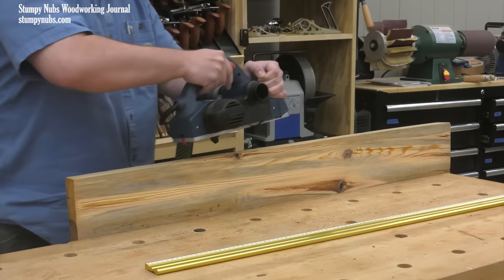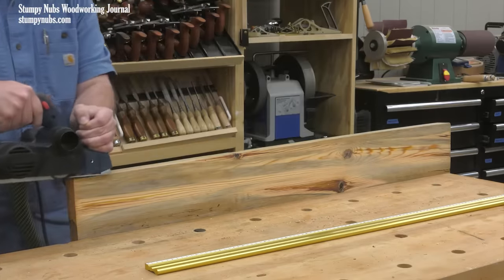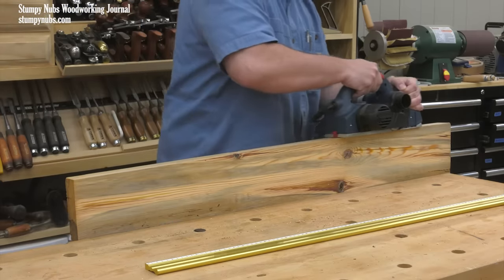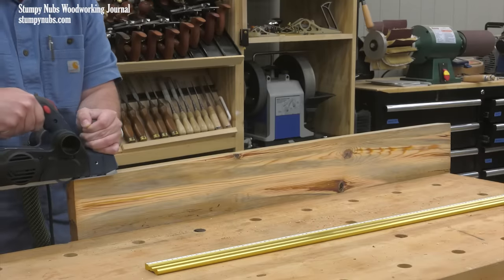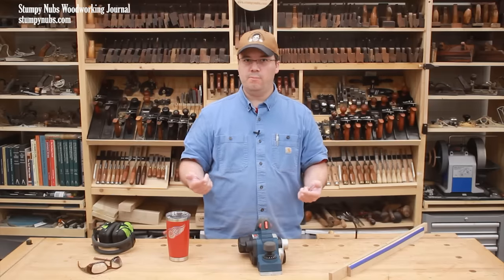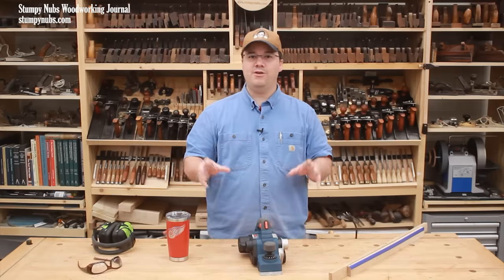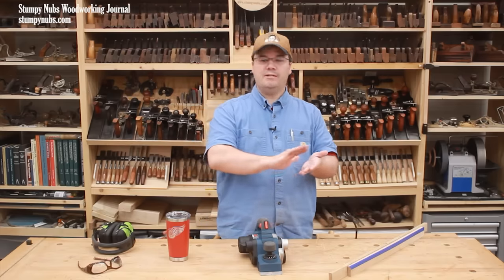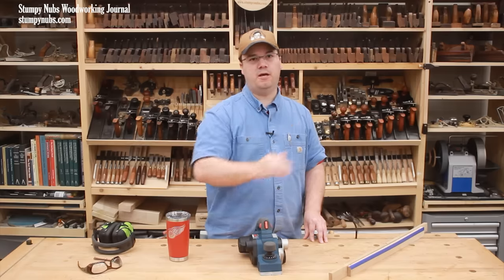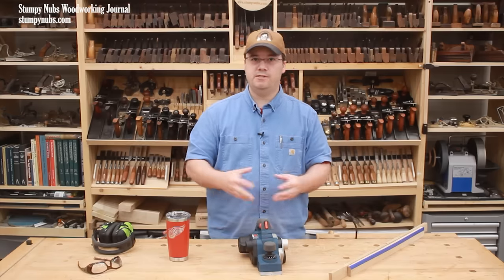The same process may be done to straighten a hollow edge which curves in the opposite direction. In that case, I would take short passes on the ends, and those passes would grow longer and longer until the entire edge is planed straight. These edge straightening techniques can be a lifesaver if you're working with rough lumber or you're on a job site working with 2x4s and construction lumber that's not straight and you don't have access to a jointer. You can use these not to perfectly straighten the edge, but to get it straight enough so you can properly and safely cut it with the table saw. Keep these techniques in mind as well as we address the face of the board.